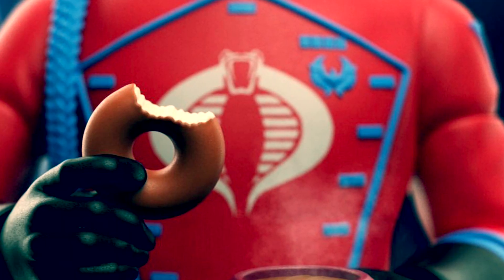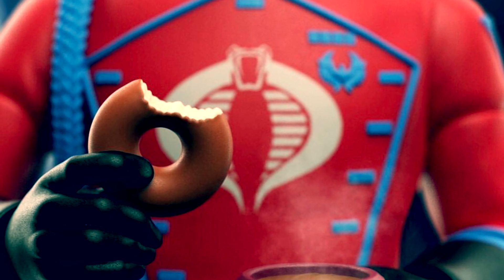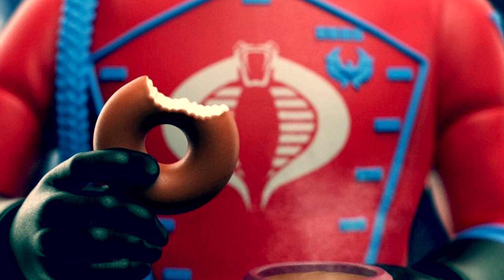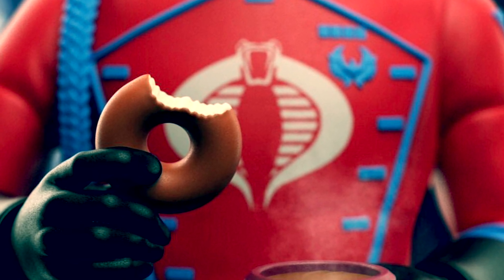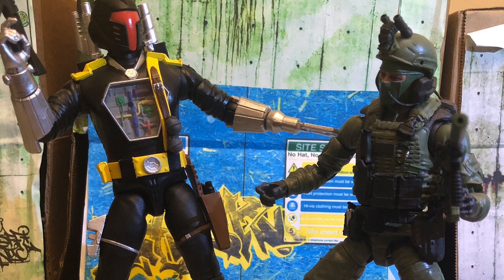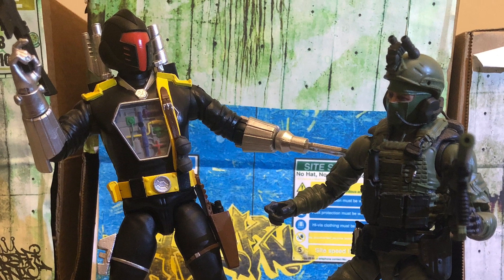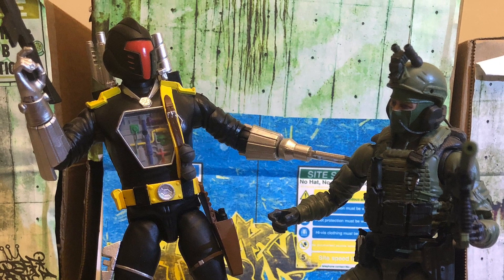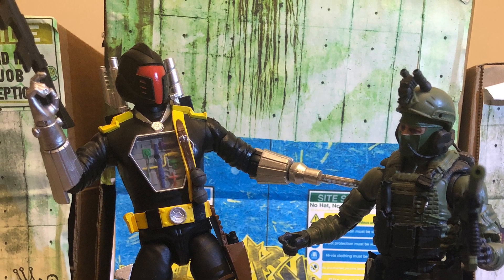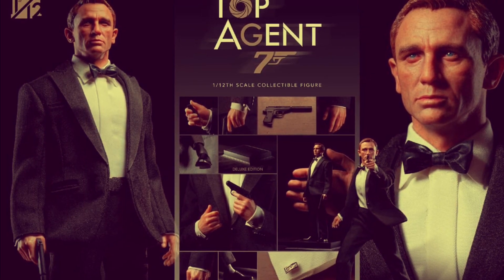Sticking with Super 7, we got a tease of the Ultimates GI Joe Crimson Guard, on a coffee break by the looks of things. I'm intrigued to see what the full wave will be and which characters will be revealed. I've picked up the Super 7 Ultimates Bat myself — he's a cyborg so he fits nicely into my GI Joe and Action Force collection. The link to my review of that figure is in the comments below.